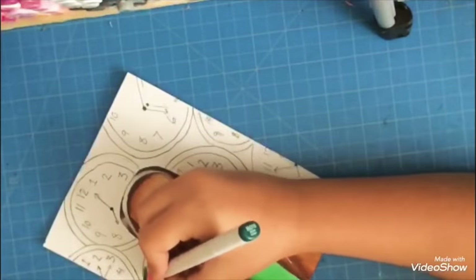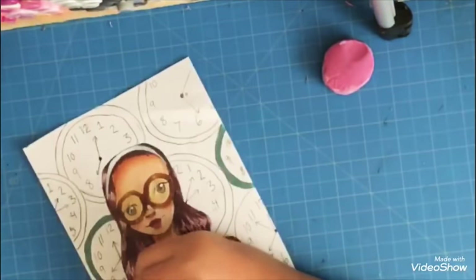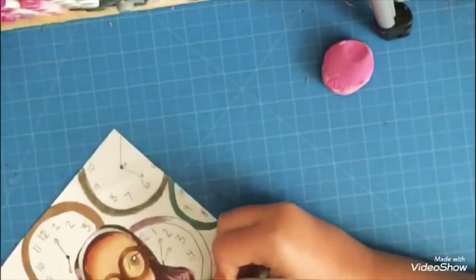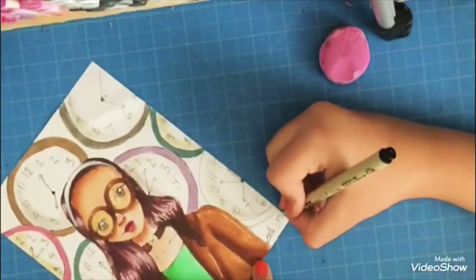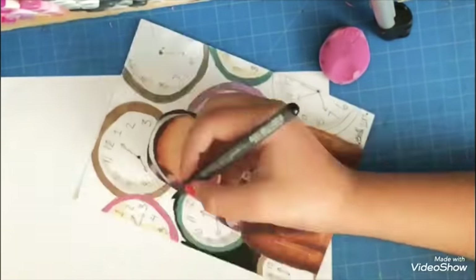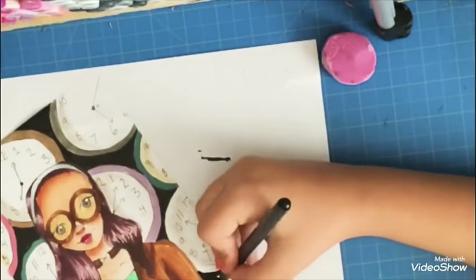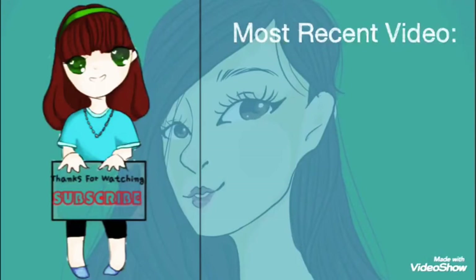I used a Prismacolor white colored pencil for some of the highlights — I think just in the goggles. My jelly roll was working really well today; the ink was flowing smoothly and was really opaque. Then I colored in the clocks, copying the colors from the original, and signed it thinking I was done. But instead of leaving the background plain white, I took my Copic multiliner brush pen and filled in the blank spaces to create a more dreamy feel, then added some final highlights.